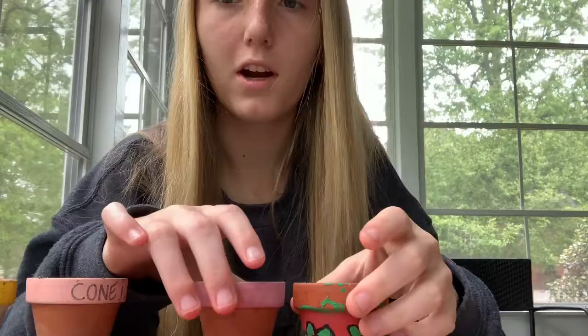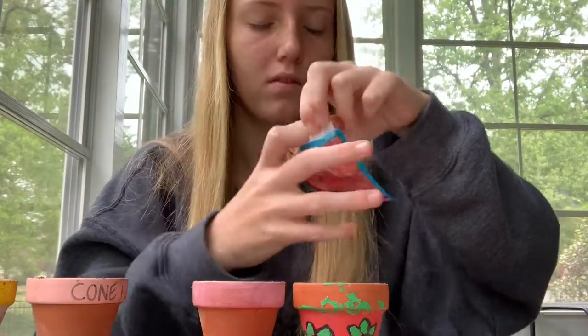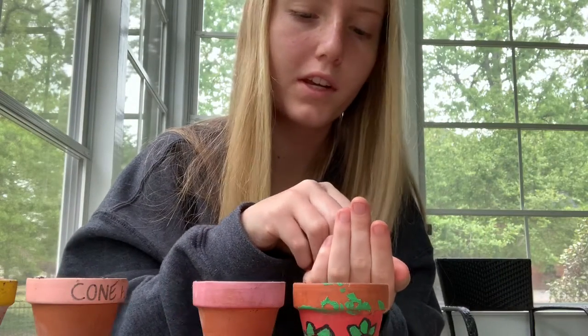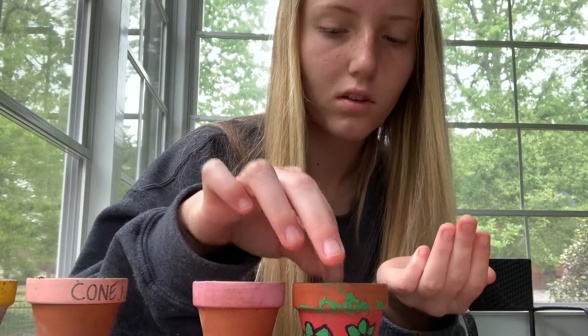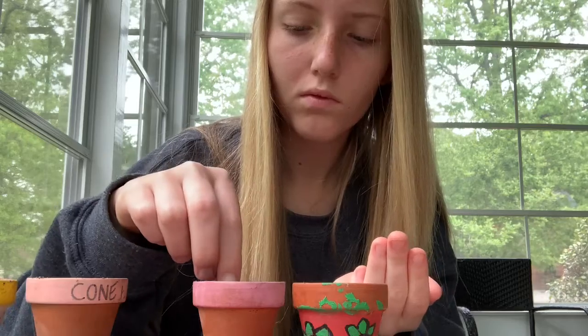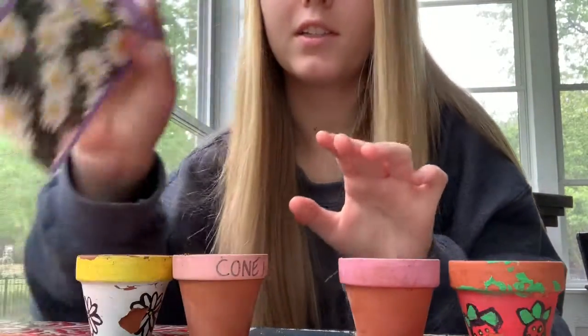In two of these pots I'm going to be putting the Californian poppies, and I'm going to put five in each. And in these pots I'm going to be putting the shasta daisies.